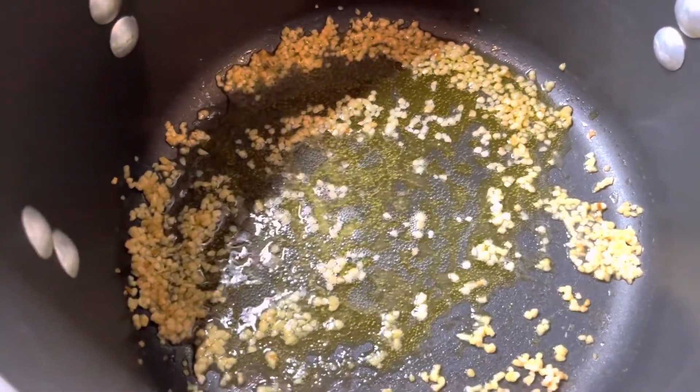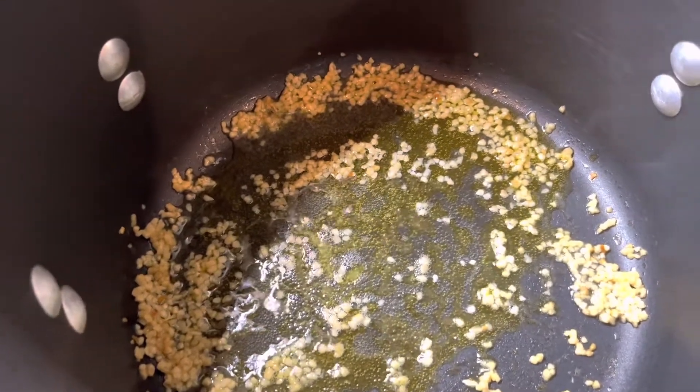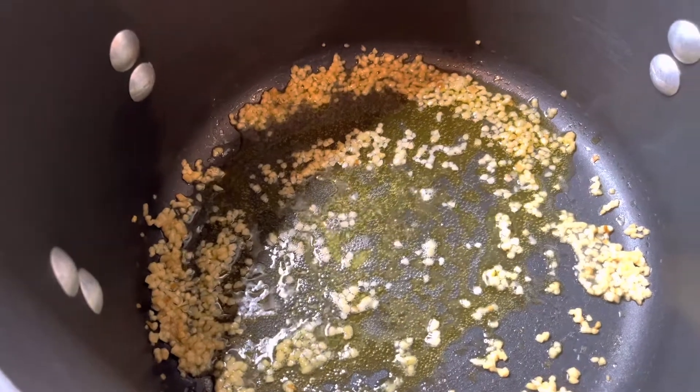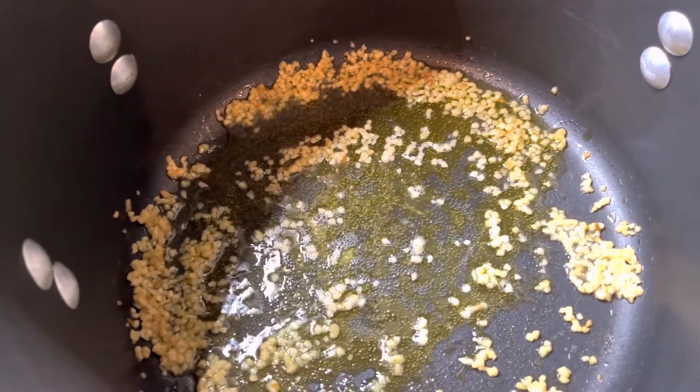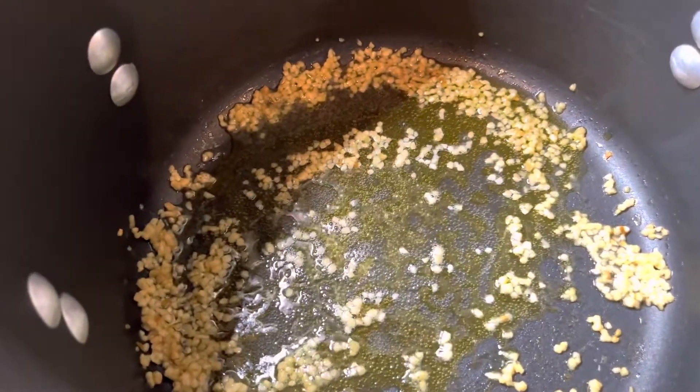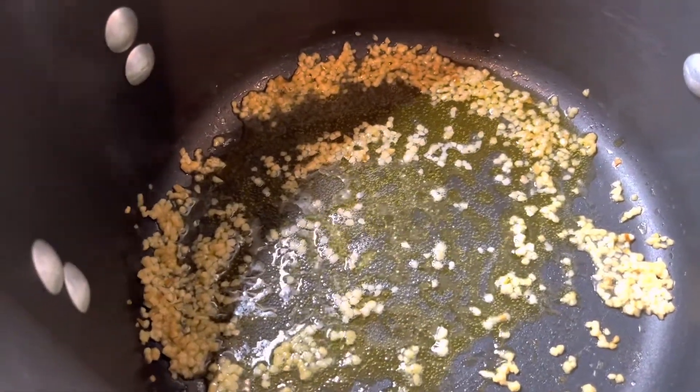Hey guys, so today I'll be making chicken pot pie. I'm taking a little break from being a vegan and I'm going to show you guys step by step how I make it. This will include biscuits — I will not be using a puff pastry; I was having a hard time trying to find it in the supermarket.